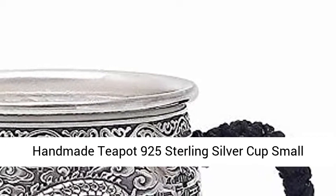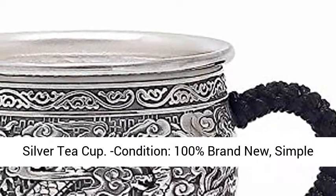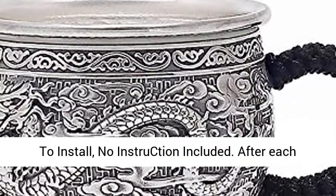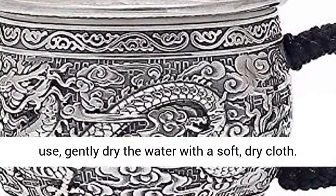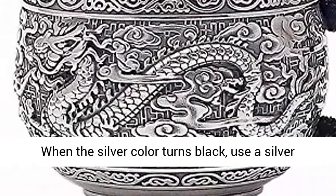Handmade teapot, 925 sterling silver cup, small silver cup dragon for wedding gift, handle cup silver teacup. Condition: 100% brand new, simple to install, no instruction included. After each use, gently dry the water with a soft dry cloth.